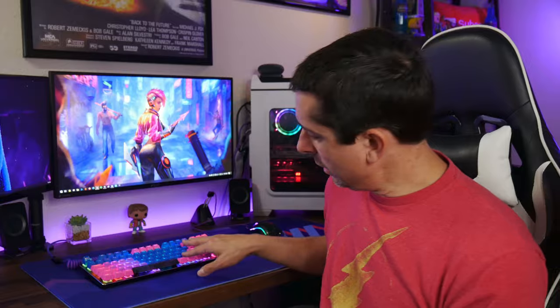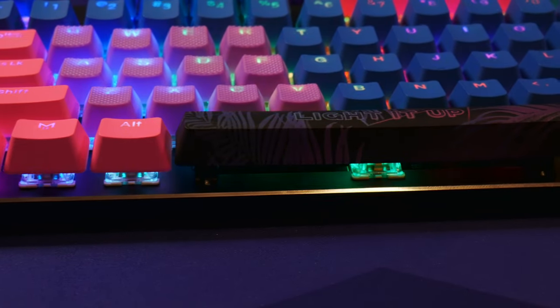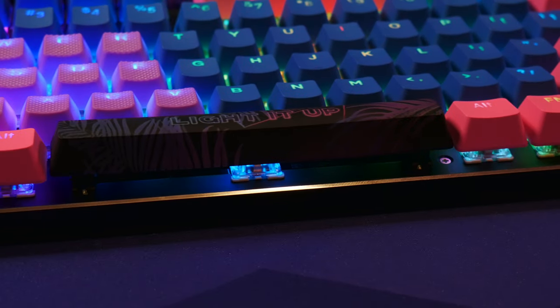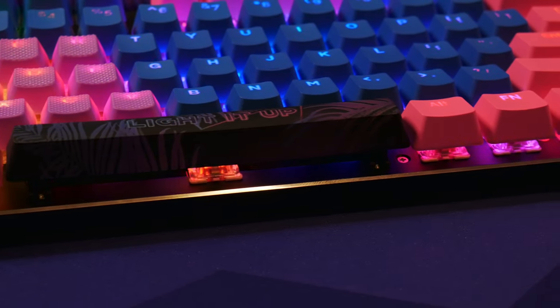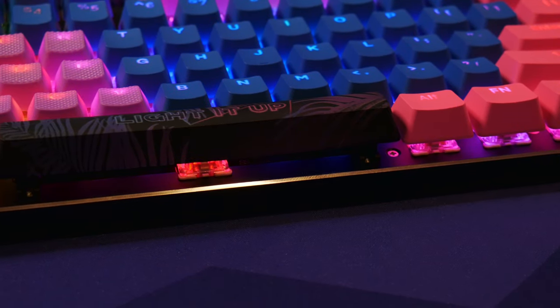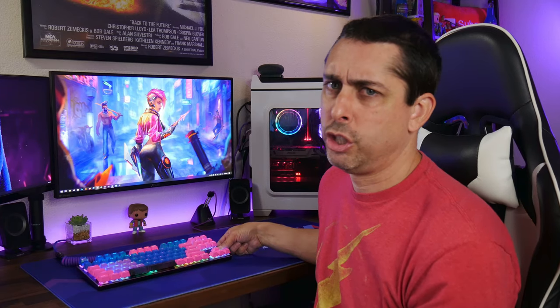One more thing before I go — the spacebar sits a little bit elevated, a little higher. I think it's because it's not fitting perfectly, but it's not that much higher than my other spacebar, so it's not a big deal. Other than that, I think the keyboard looks really nice. But like I said, if it lit up through the backlit keycaps, that would just look superb.